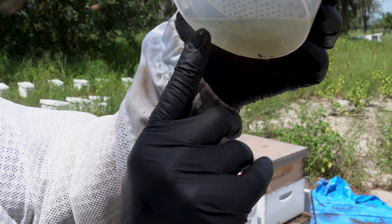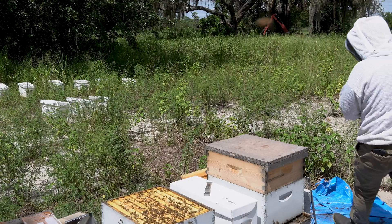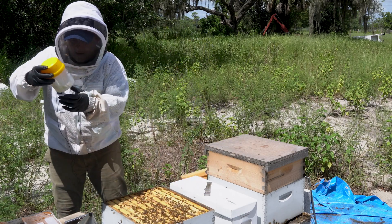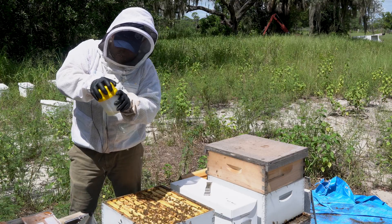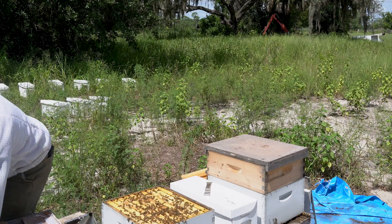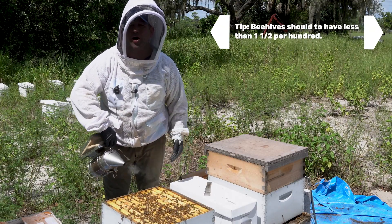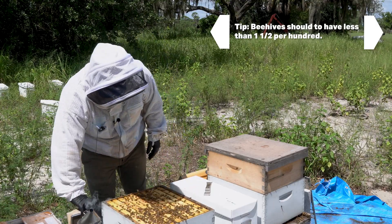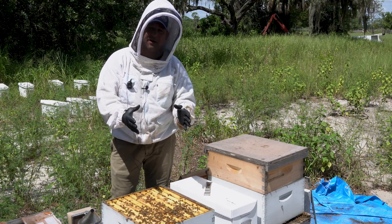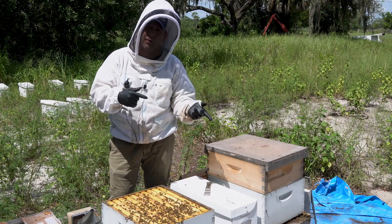The reason I like the alcohol wash is because it actually separates the mite from the bee — it gives you a very accurate reading. So we know we've got mites, and out of 300 bees we've got about four to five. So our mites would not be considered very high right now — we'd be averaging about 1.5 per hundred. But keep in mind, as we come into a fall flow these mites are just going to continue to grow, and as we come into another season of the queen producing brood, we're going to get even more mites. So it's important that we get on top of them now.